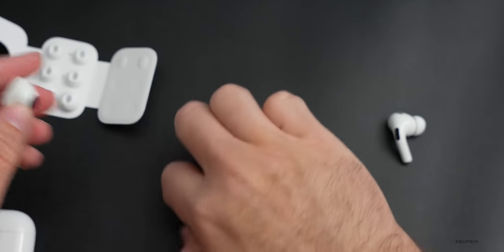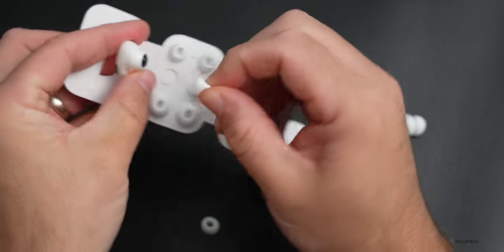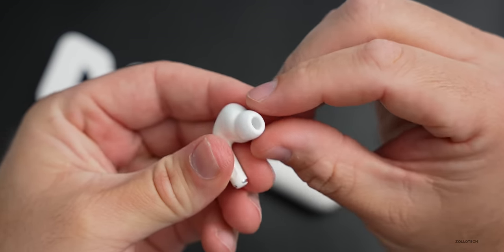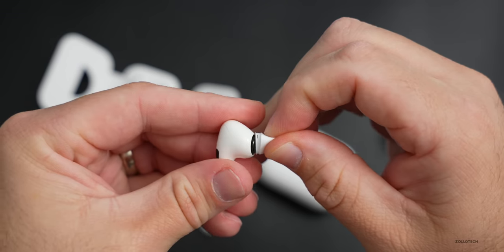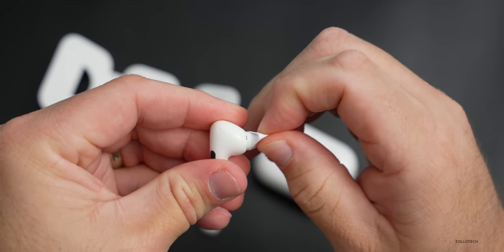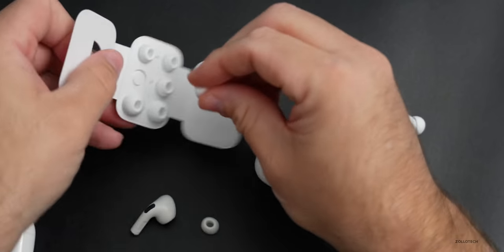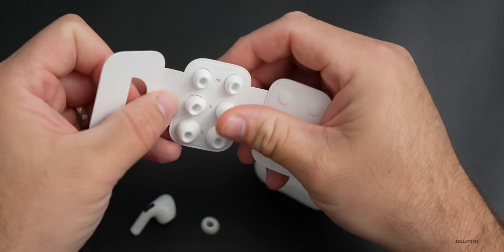Let's see if the ear tips from the second generation will fit the first generation. Many people are saying they don't, and Apple has said they don't, but they do seem to fit on without a problem — it's on there and it's not coming off easily. So technically they may not fit, but they seem to fit just fine.